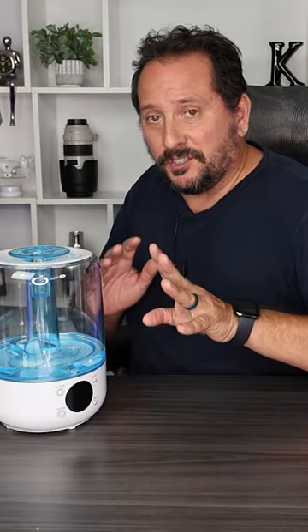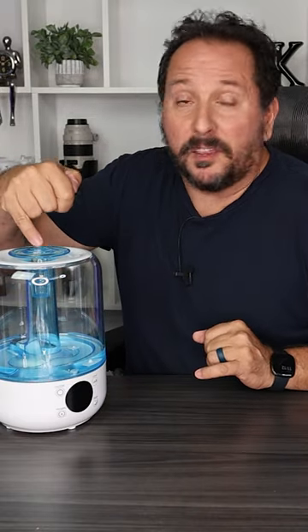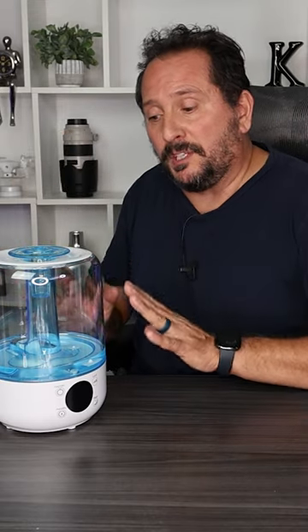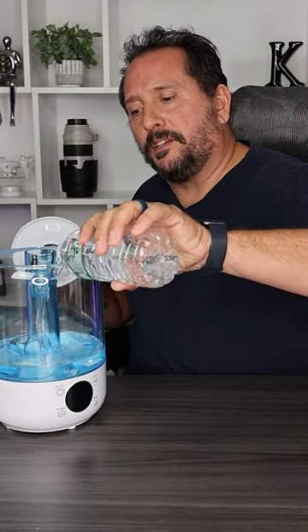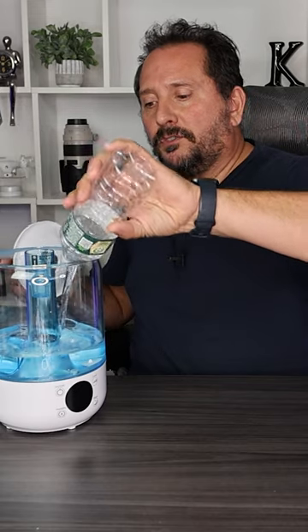I'm gonna save you a couple headaches here. This is a great tip. As much as it seems like top fill means the captain obvious, you would use this nice little hole here at the top — that's not what it means. What you wanna do is you simply take this top, very pretty top off, and fill it here, not in this center tube. So you just fill it up there and hit the button for the first time.